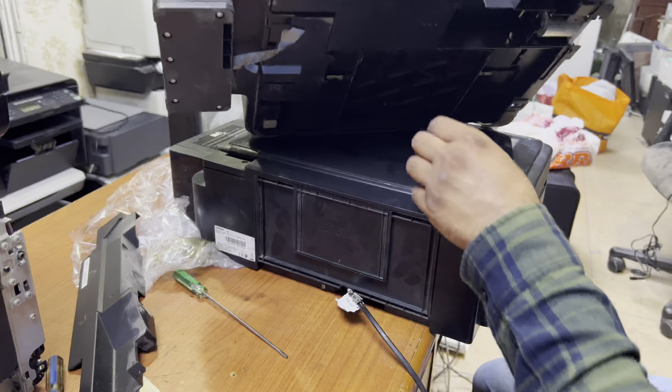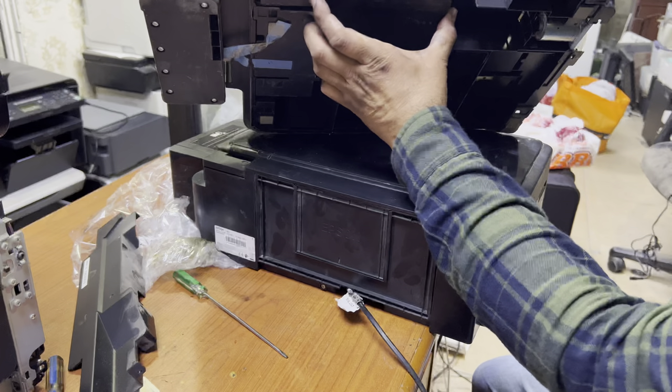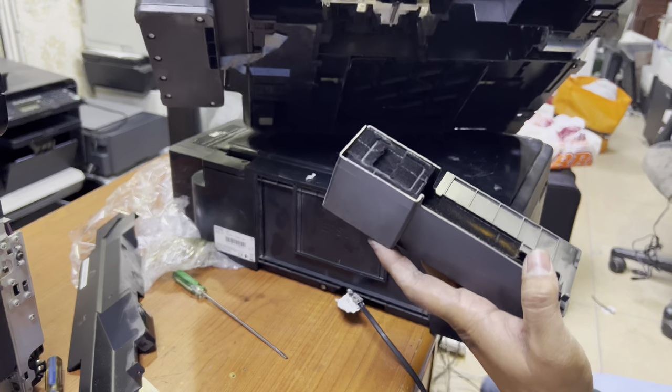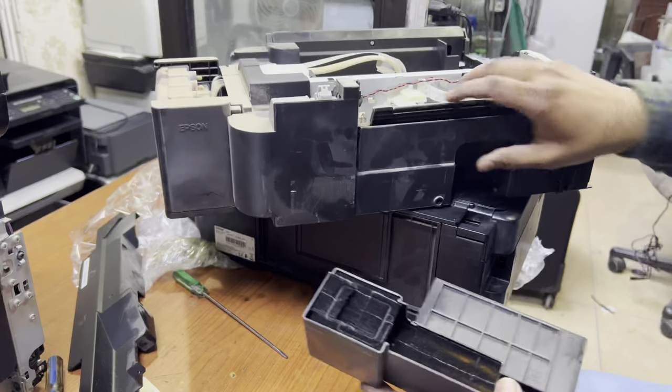Then lift it up carefully, pull this cover on the right side and it will release. But you can see this is not completely new.